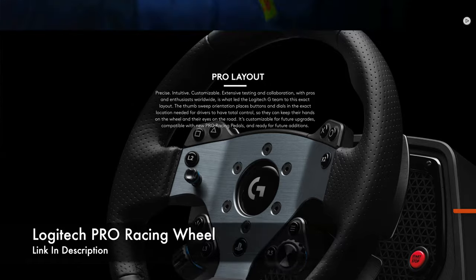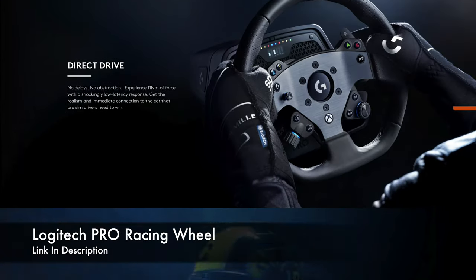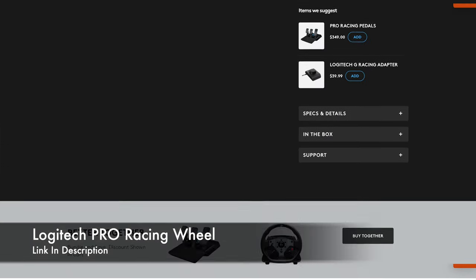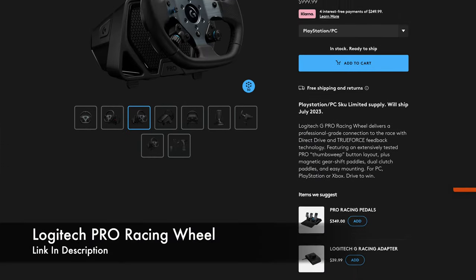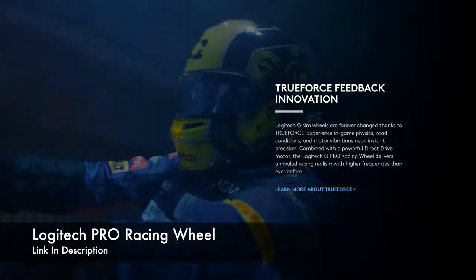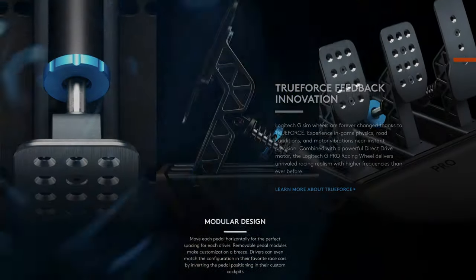This wheel is no joke. It's a direct drive system with 11 Nm of torque for immediate connection to the car. It has magnetic gear shifters, LED RPM lights with shift indicators, an onboard screen to tweak settings on the fly, and unlike any other wheel on the market, it has true force, which lets you feel the car's engine, road conditions, traction, and much more.